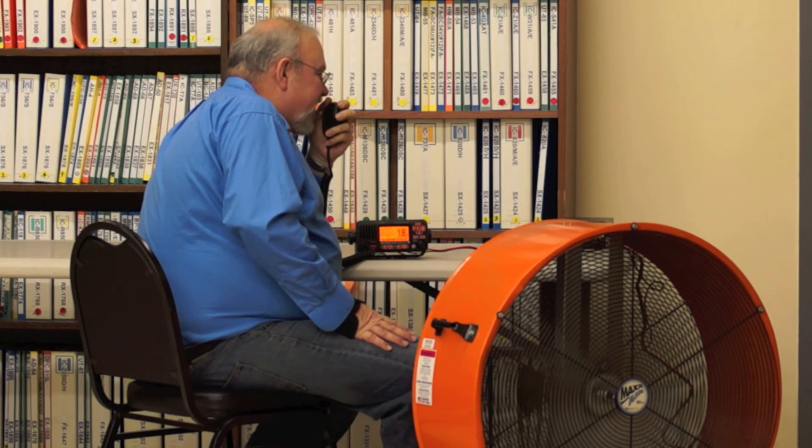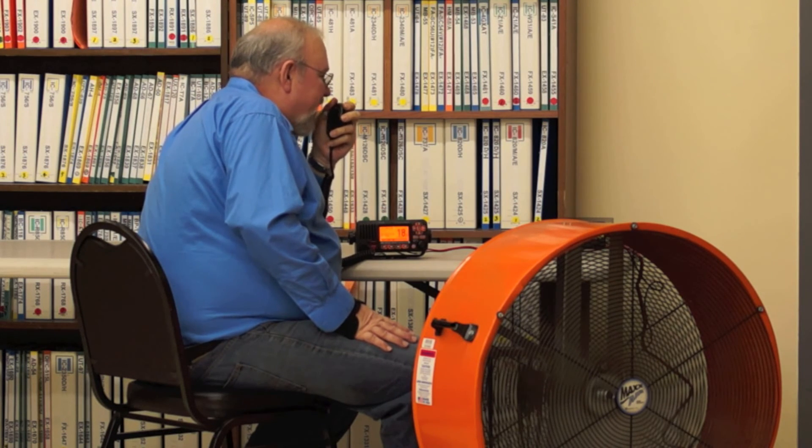This is a test of the M424's noise cancelling function. Testing 1, 2, 3, 4, 5.